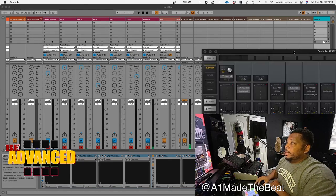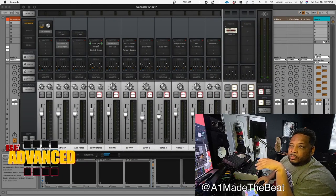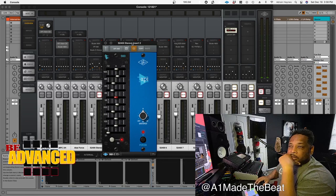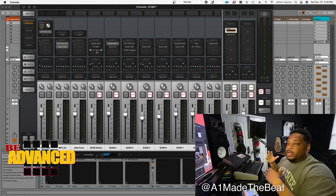Let me bring my console over so y'all can see what I got going on. On the 2400's stereo output, I got the Studer 800 to give it some tape saturation, the API 560 because I want to take some frequencies out for that specific sample I was using, and then I put a chorus on it to give it some width.